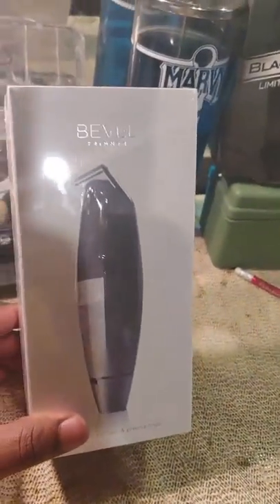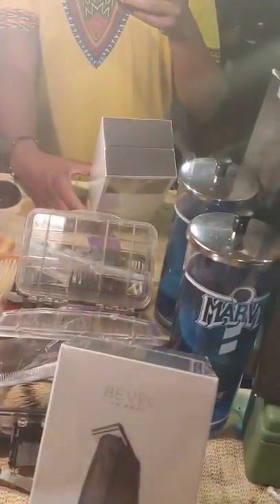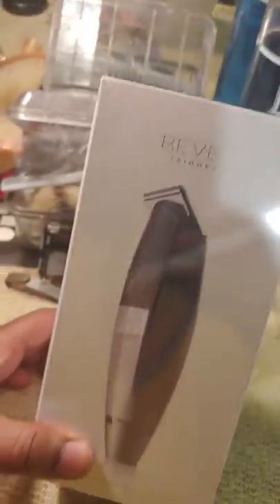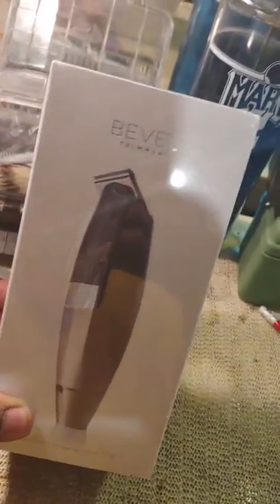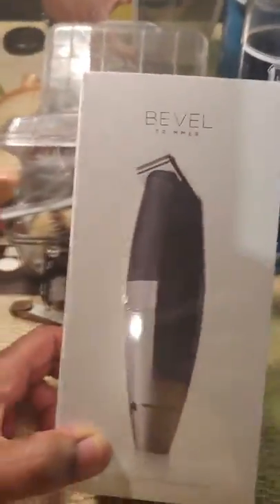I finally got it — the Bevel trimmer! We're gonna get into it a little later. I'm just unboxing real quick, but if I'm gonna do a video, it's gonna be short and sweet, straight to the point. Y'all see it's brand new, just got it, just came in the mail today. We're gonna go ahead and do a review — let's see what's cracking with it.